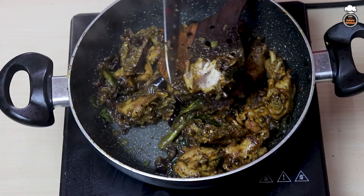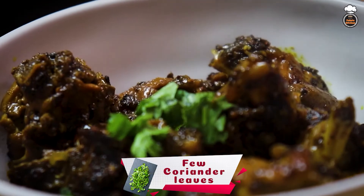Check if the chicken is tender, garnish with coriander leaves, and serve hot.